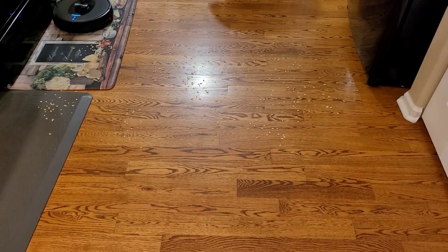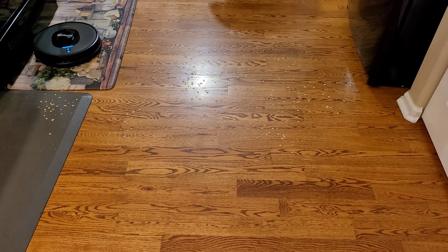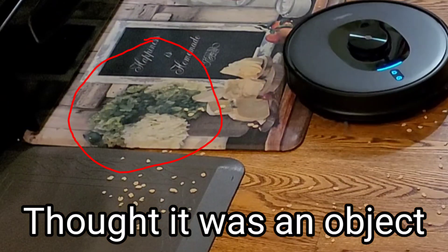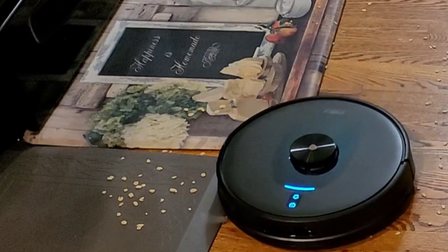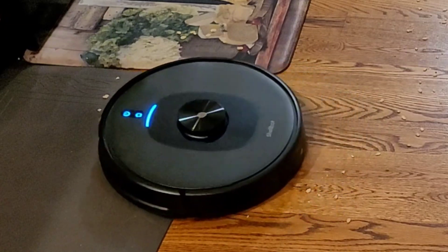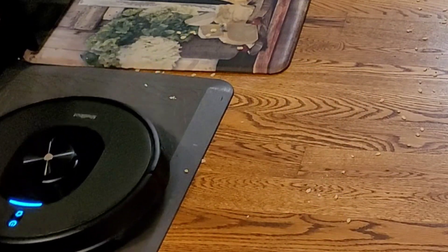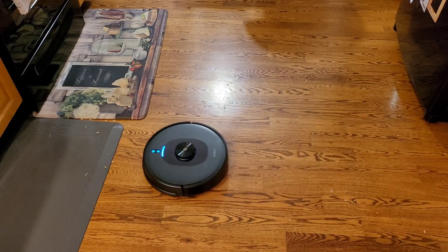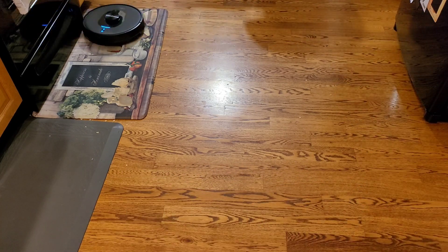Overall, the SL60 AI was pretty good for a robot vacuum. I really appreciate the wide mopping — something I haven't seen on many robot vacuums at this price. I also appreciate the 2-in-1 dust box, plus you get an extra dust box. So if you want to let one air dry, or if it's full and you want to clean it out, you can keep the robot vacuum going without waiting on the dust box.